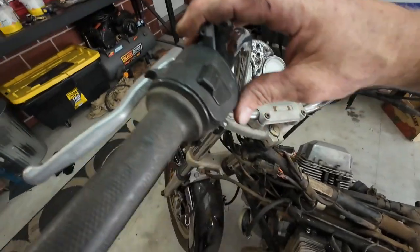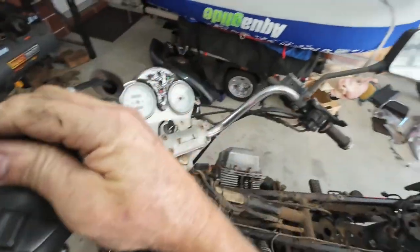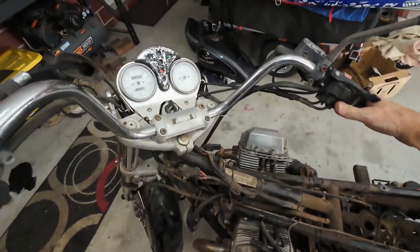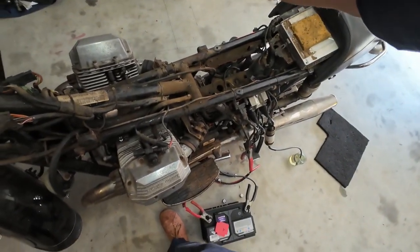The ignition on this was stuffed — I think it was stolen at some point. That choke doesn't look like it wants to move. Never mind, ignition is on — let's give it a go. No good sound, but it's always worth a try.